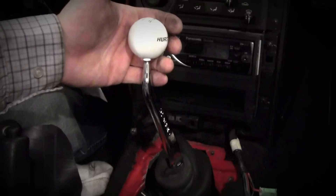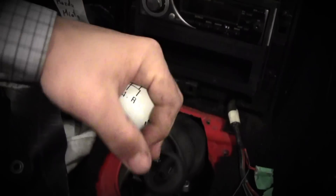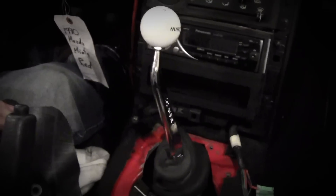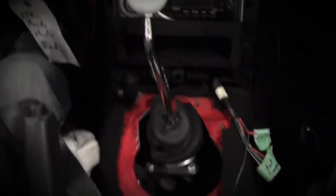Oh yeah, check this out — Hurst shifter! Shifts pretty nice. Really liking this, I think it's going to be really cool. This shift boot looks pretty distorted because I managed to fit the whole bracket inside it, but not much choice.